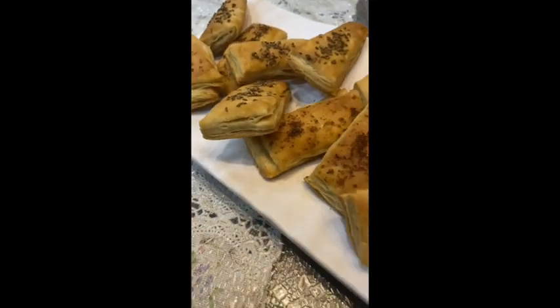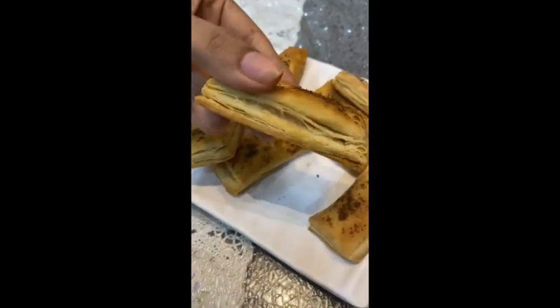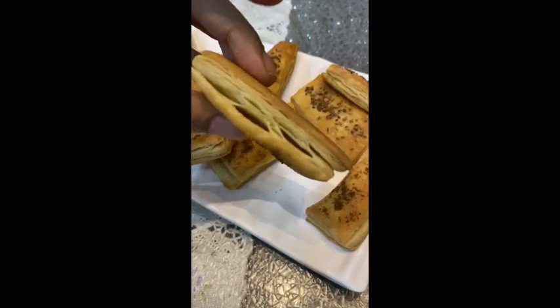Puff pastry, for those of you who don't know, is the kind of pastry that has multiple layers and it's really flaky. It has so many layers of flour and butter. It's beautifully crispy, and the very popular khari biscuit is also made with puff pastry, which we're going to make today.